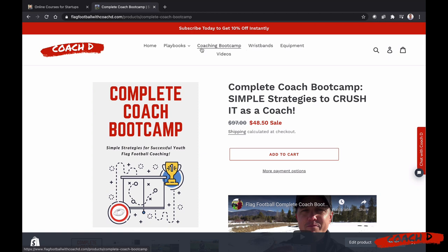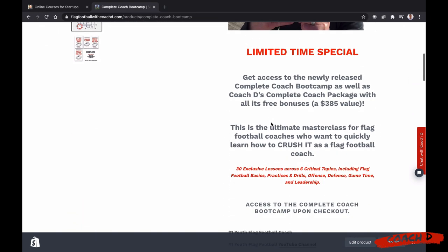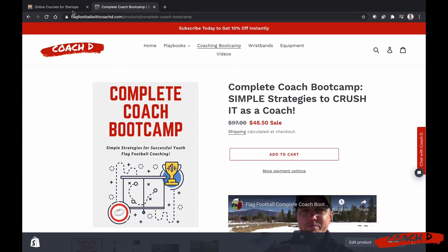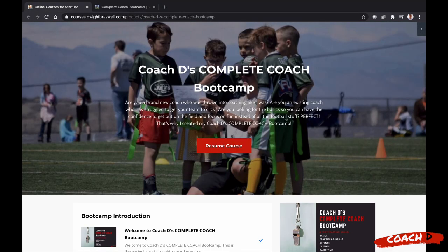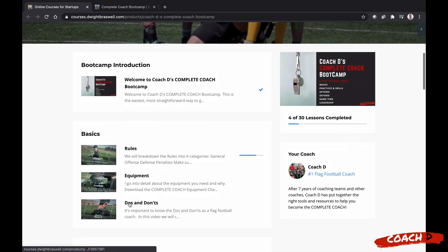If you are interested — not going to try to sell you on it — go to flagfootballwithcoachd.com and click on coaching boot camp. You can see it's 50% off right now and you'll see everything that you get. Once you check out, you will get your login details. It's exclusive — nobody else can get in — and it'll lead you right to this page. You can watch these anytime, anywhere on mobile. So let's jump into our first session here for free: it's do's and don'ts, part of our basics in the Complete Coach Boot Camp.